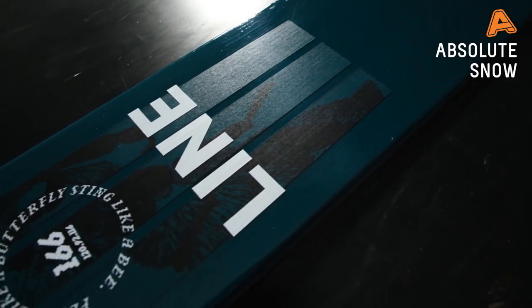Who it's not suited for: if you're skiing at higher speeds, or you're a more aggressive park rider hitting larger jumps, you'd be better off with something a little bit stiffer and with some sidewall in there.